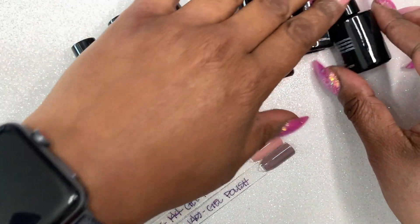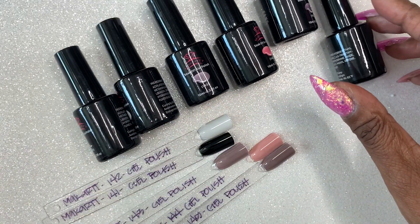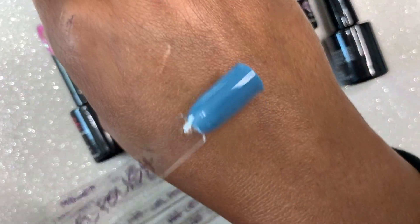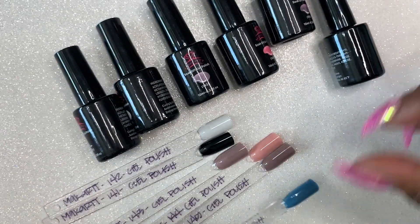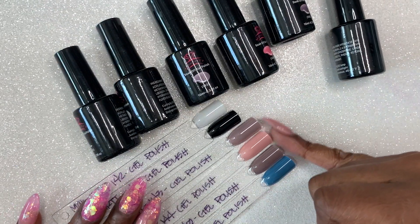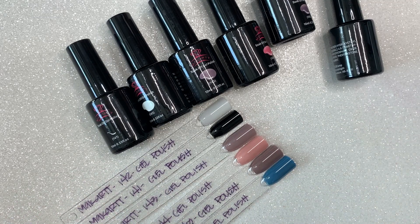The third color is a mauve taupe — you guys know I'm bad at describing colors. The fourth color is a dusty light pink. The last two colors are a darker version of that mauve taupe-ish color and then a dusty blue. I do like the colors in this kit and I really liked how these applied, so I can't wait to use those more.